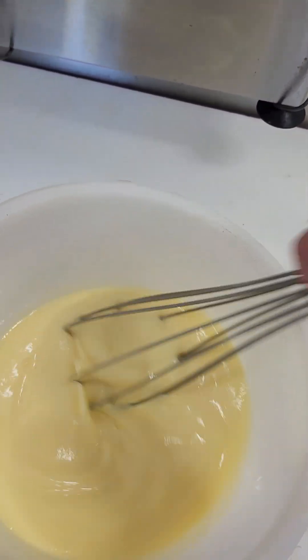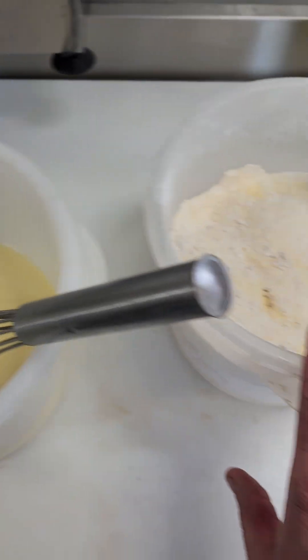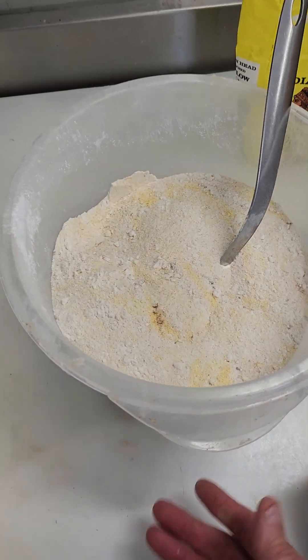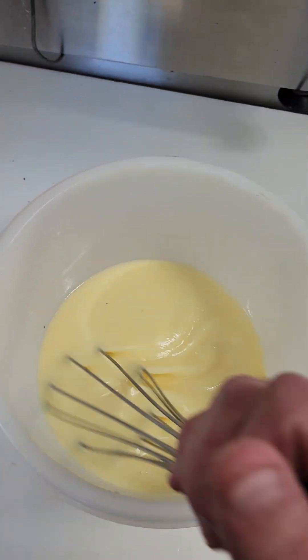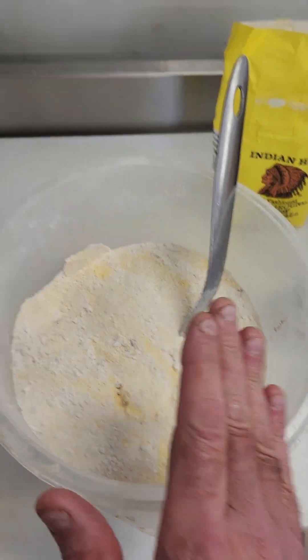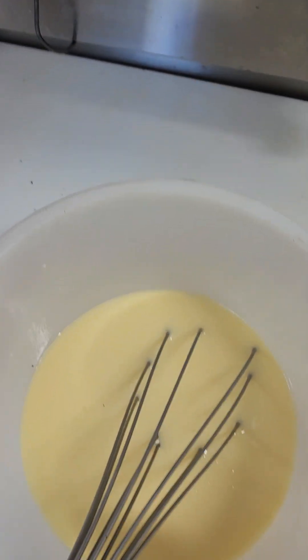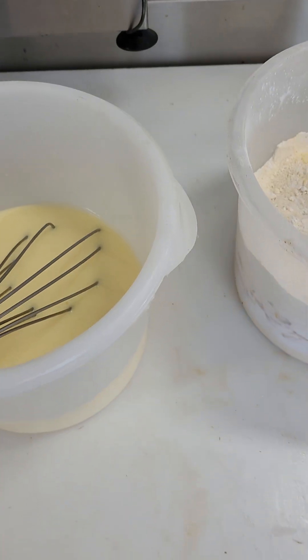The reason I add the dry on top of the wet is because if you put the wet into the dry, you'll never get the stuff on the bottom. Always separate your wet and dry, mix each, then incorporate the dry into the wet. From there, use an ice cream scoop to fill your muffin pans — make sure to spray your muffin pans down first.